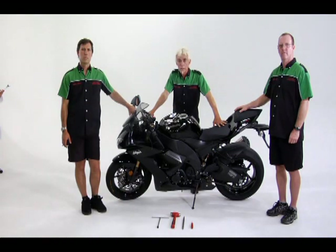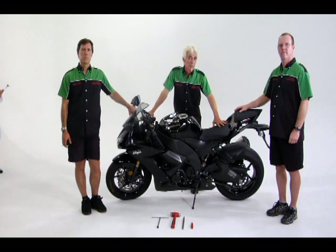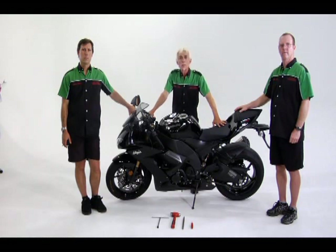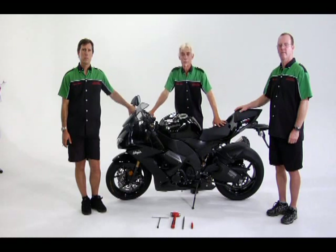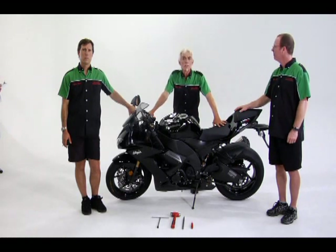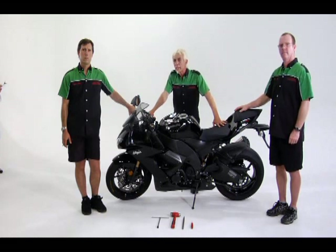We call this sag adjustment. Sag means sink or settle from pressure or weight. There are two kinds of sag. One, rider sag — a measurement of how much the forks and shock springs compress with the rider on board. Two, static sag — a measurement of how much the forks and shock springs compress from the bike's own weight when at rest with no rider on board. Today, we're going to adjust rider sag.